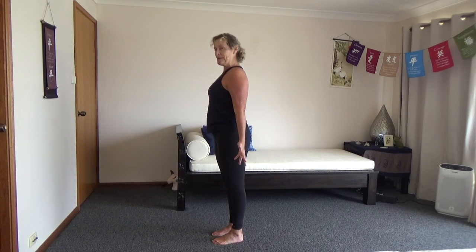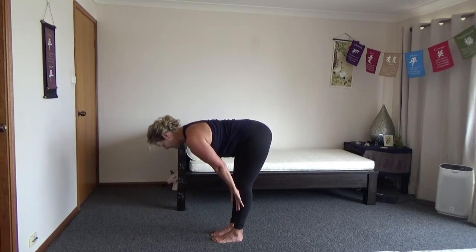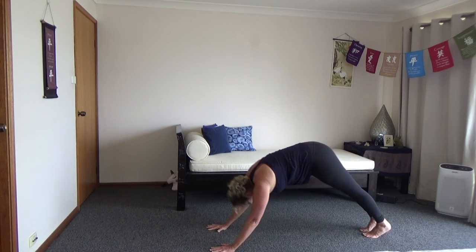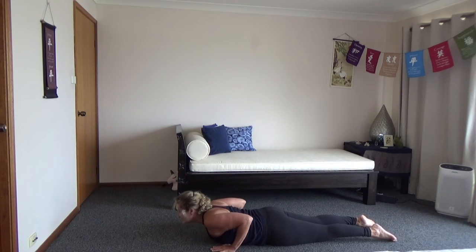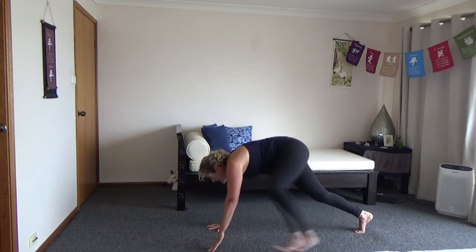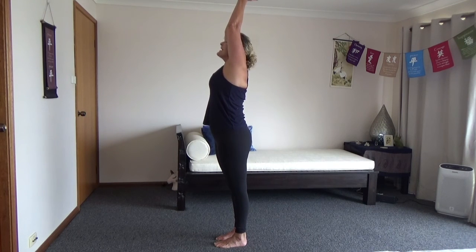Let's do it quicker this time, a little bit quicker. Inhale, rise. Exhale, forward fold. Inhale, flat back. Exhale, fold. Inhale, stepping back. And exhale, other leg, down dog. Inhale, forward to plank, knees come down. Exhale to the floor. Inhale, lift — cobra or up dog. Exhale, down dog, bottom to the ceiling. Inhale, stepping back — that same leg, hand if you need. Other leg joins. Exhale. Inhale, rise. Big breath. And exhale, back down.